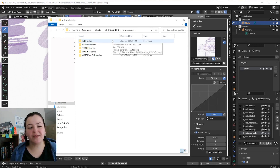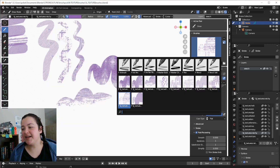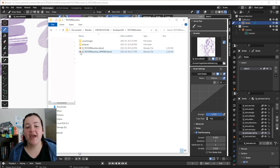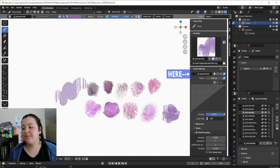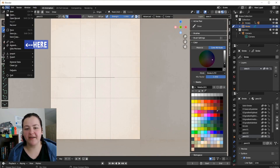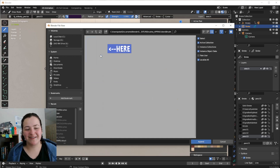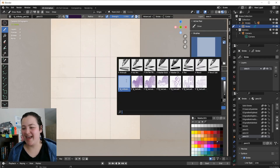Each brush pack actually has two blend files. The main one is the one I was just drawing in — I use this file to test out the brushes within the file itself. I can just open the file and start drawing to see how I like these brushes. But the second blend file, with 'append' in the title, is the one I recommend using to import these brushes into your own different files. I go to File, Append, click on the append version of the blend file, go into the brushes folder, and then all my brushes start with SJ, so I can click and shift-click to append a bunch of them all at once. And here they are.